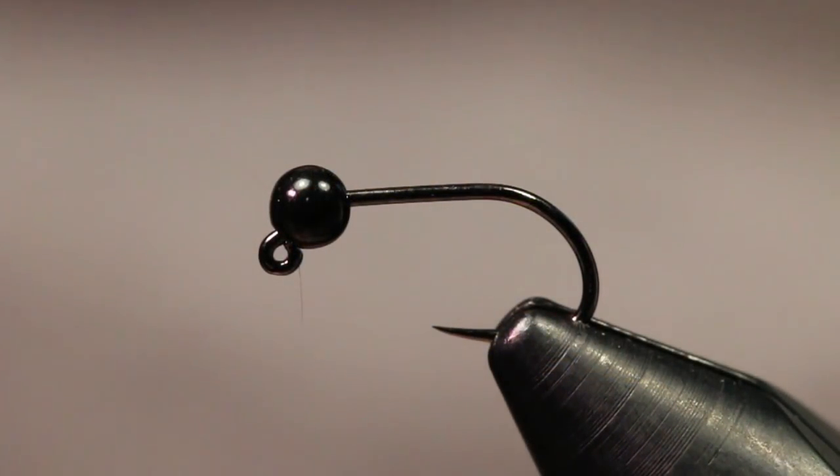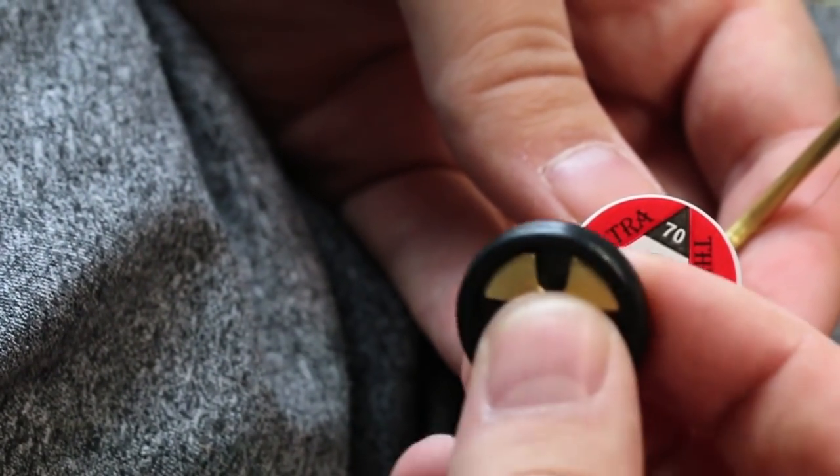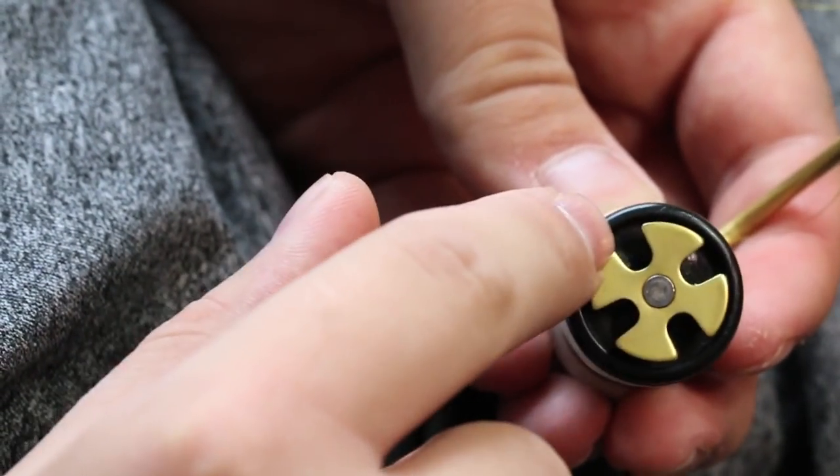The hook we have in the vise right now is our Fly Fiend 350 WG — this is our jig hook in a size 14, paired up with a three millimeter black slotted tungsten bead. The thread we're going to be using is UTC 70 denier in olive.